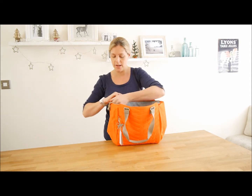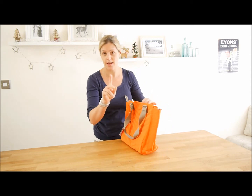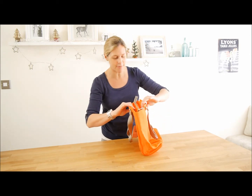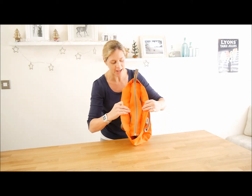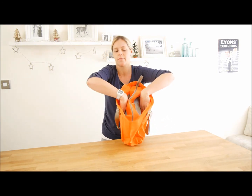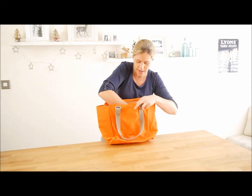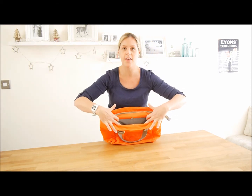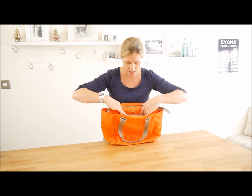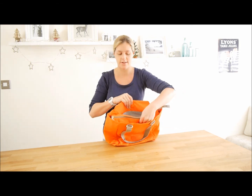It has two other compartments which you might not have seen — this is my second take because I missed these compartments the first time. There are two poppered compartments, both sides of the zip. They go the full length of the bag, right down to the bottom, though only a little more than half the width of the bag. That's on both sides.